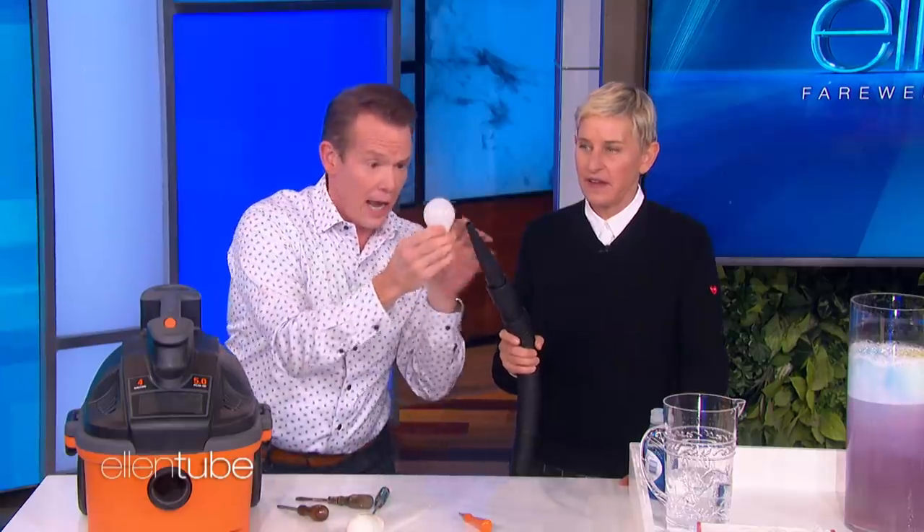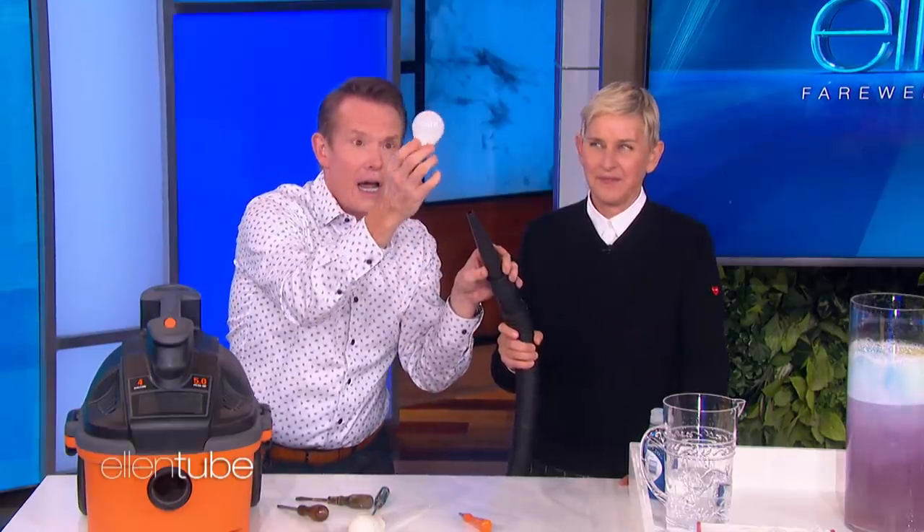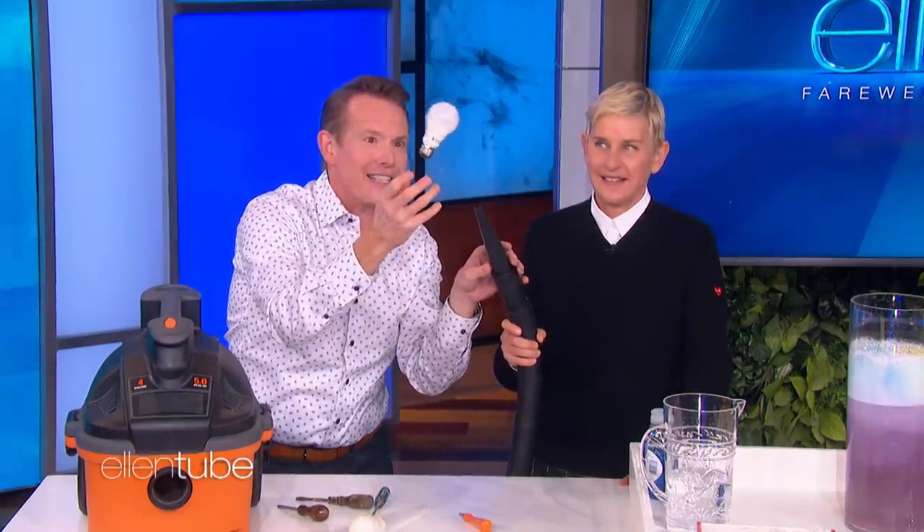You can try a light bulb too — it's from the dressing room. Look at that. It's your light bulb.